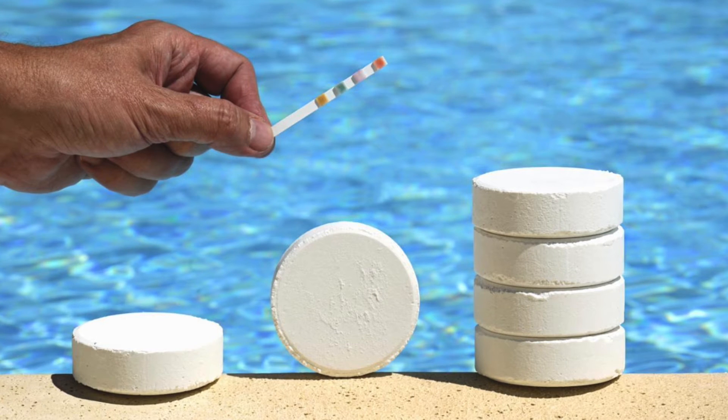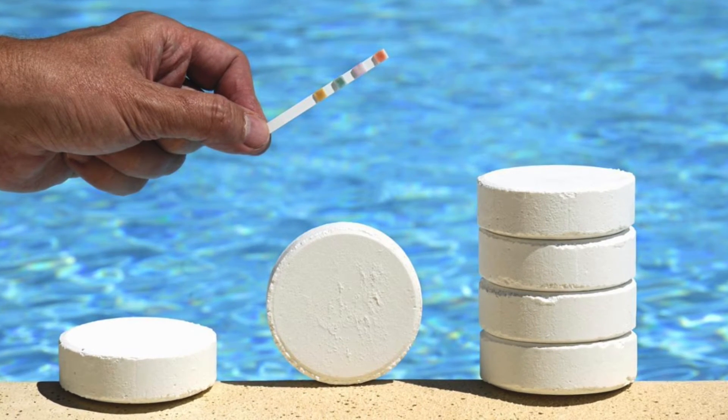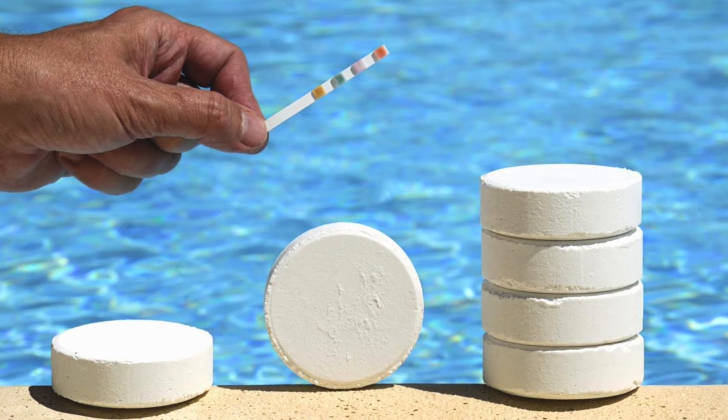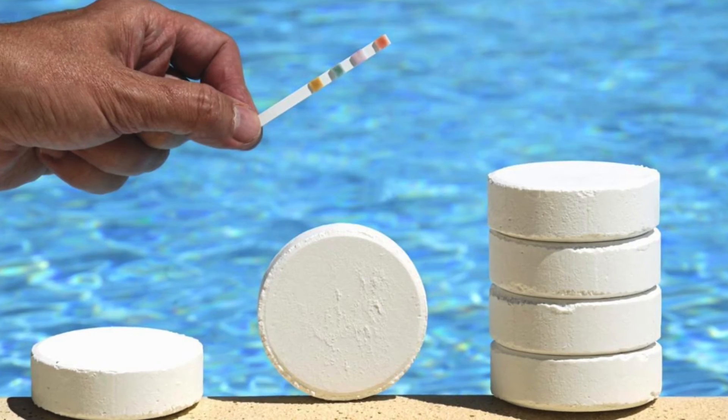Make sure you check your pool water for all of the proper balance. If it's a heavy rain, sometimes you will need to get some pH balance. But basically, this thing just works great — I really recommend it.